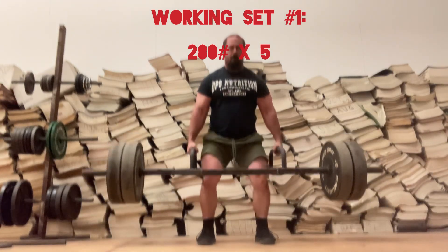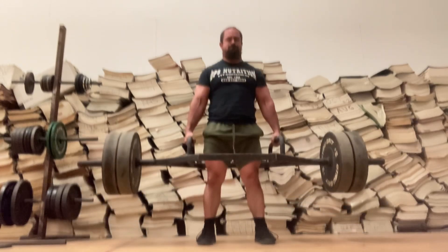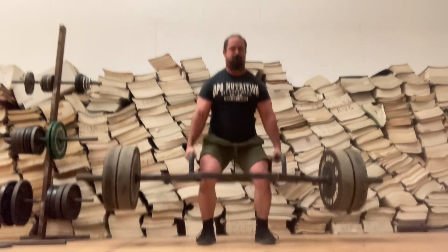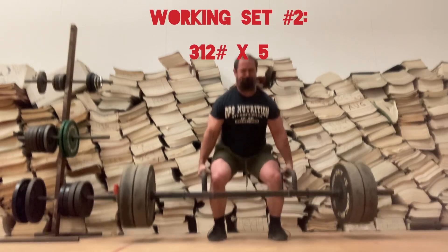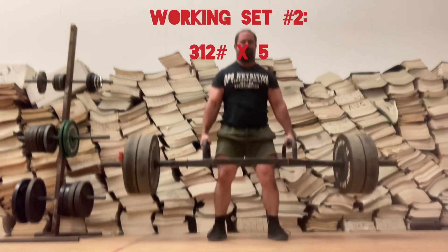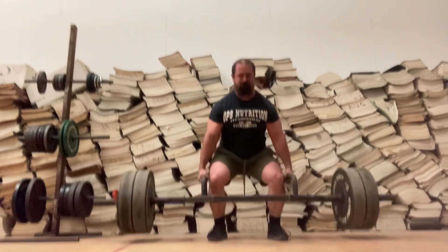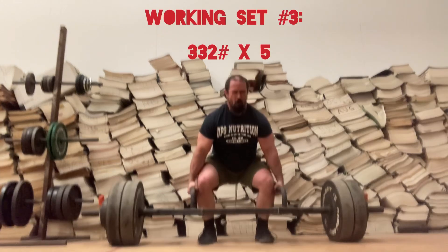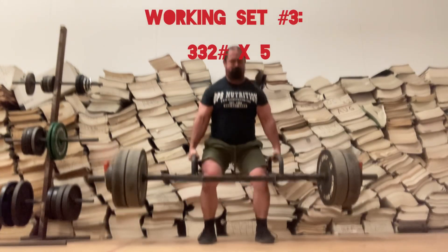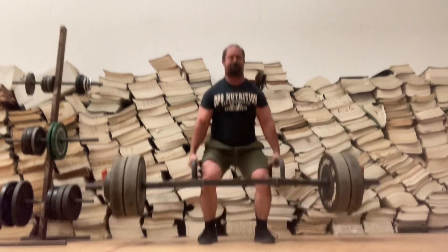Doing some Trap Bar Deadlifts. Working set number 1: 280 pounds for 5 reps. On to the second working set: 312 pounds for 5 reps. On to the third and final working set: 332 pounds on the bar for 5 reps.